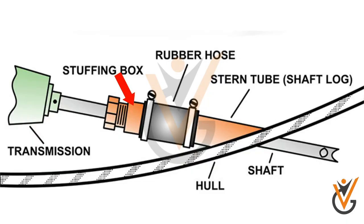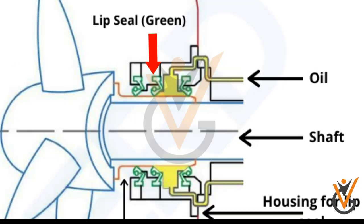Different sealing arrangements are used to prevent water ingress and oil leakage. These include stuffing boxes consisting of packing material, and lip seals in contact with the shaft to prevent passage of oil or water along the shaft. Of these, the lip seal arrangement is most popularly used.